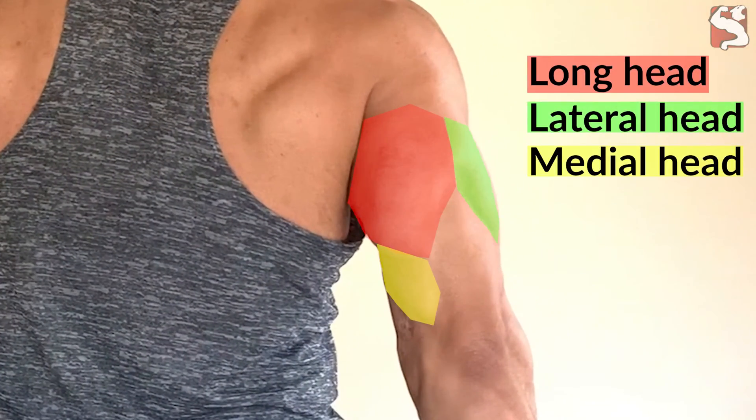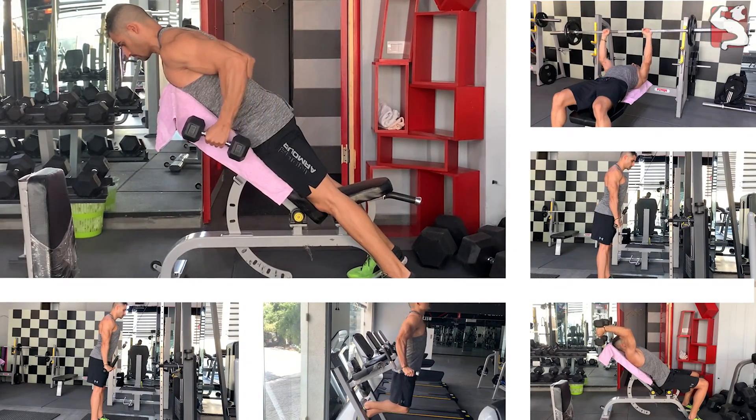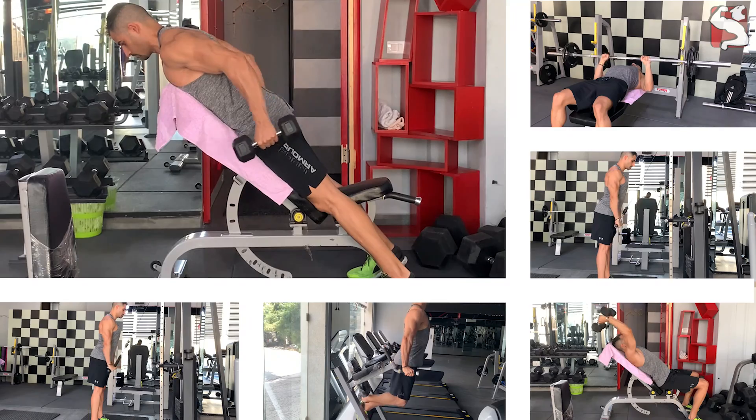In order to grow the triceps, you need to have an understanding of its anatomy, the best exercises that emphasize each of its heads, and the correct way to perform these exercises to train each head effectively. In this video, I'll lay all this down to help you maximize your triceps gains and improve your arm aesthetics.